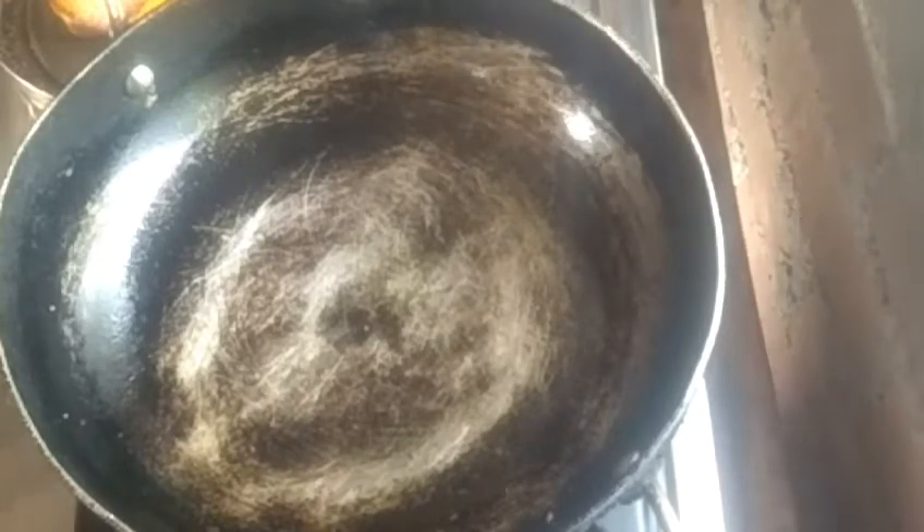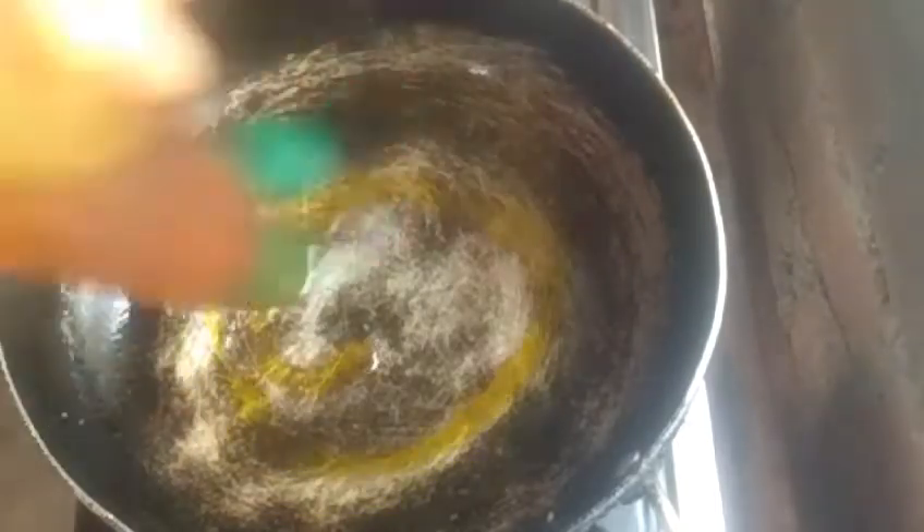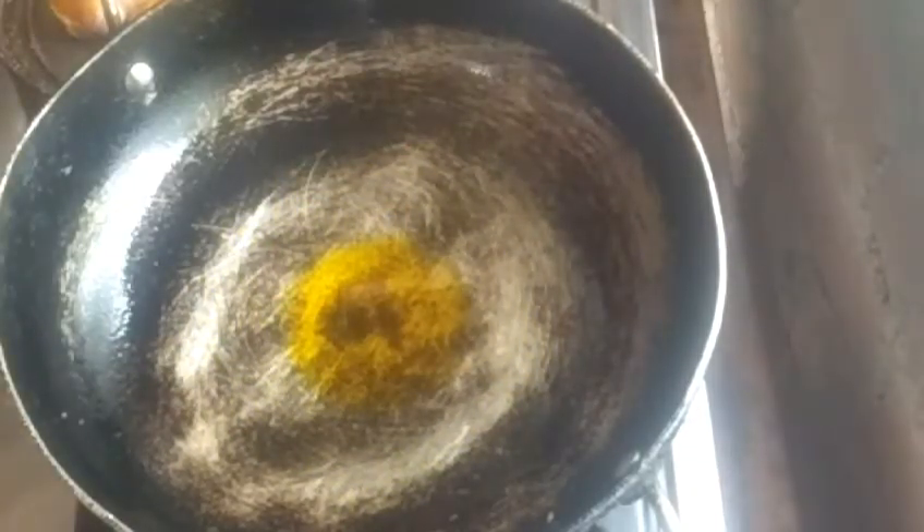We start by heating the kadai. When the kadai is hot enough, we add the oil. The oil is now added and heating up with the masala.